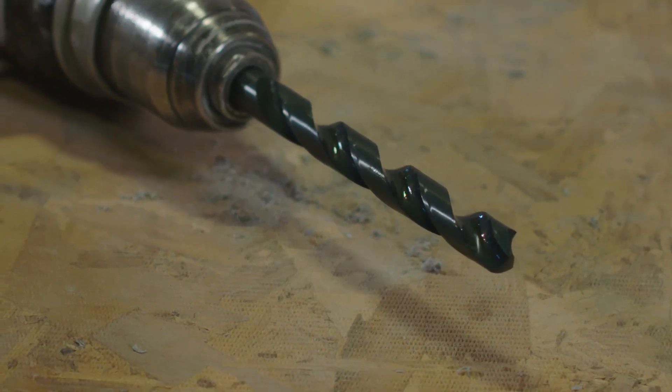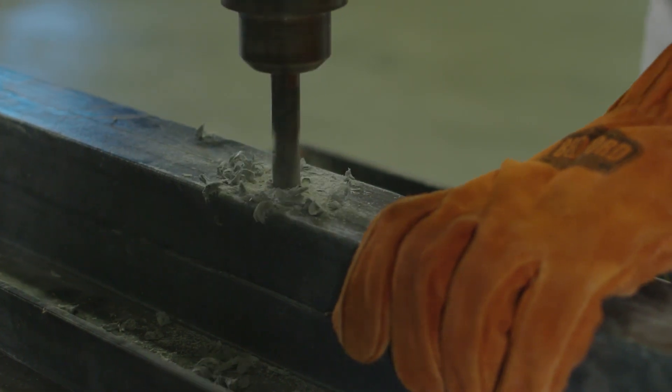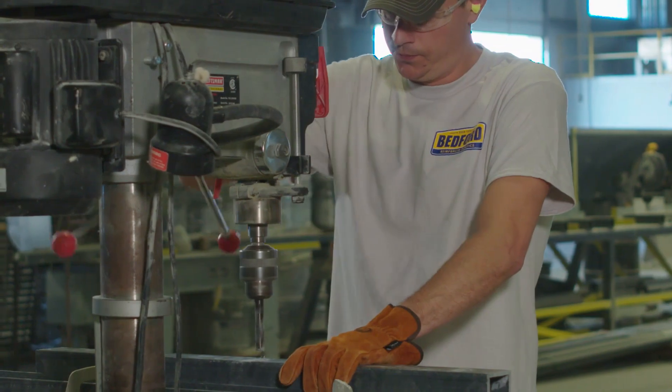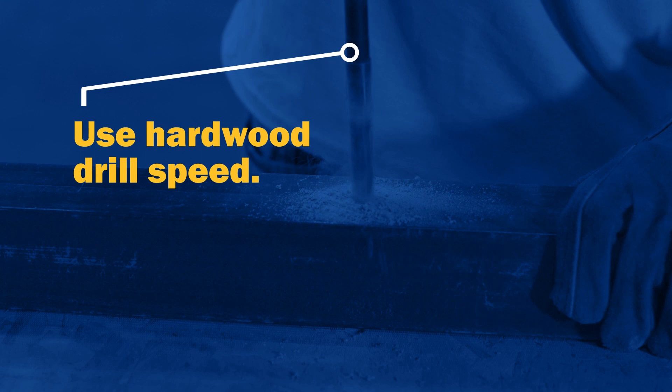Properly sharpened brad point bits will give you the best results. For drilling large quantities of FRP, carbide tip drills are recommended. When drilling FRP, use the same drill speed you would use for drilling hardwood.